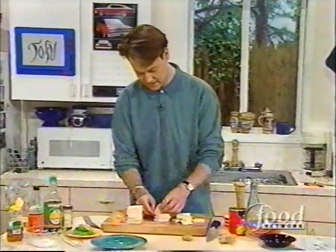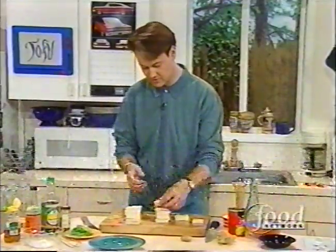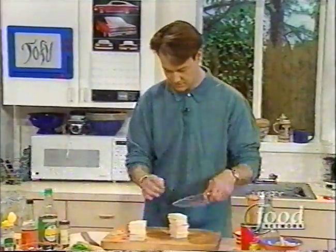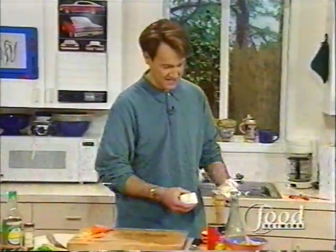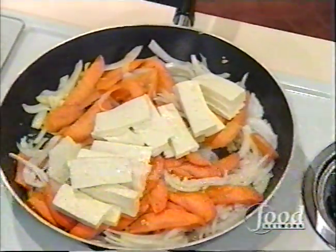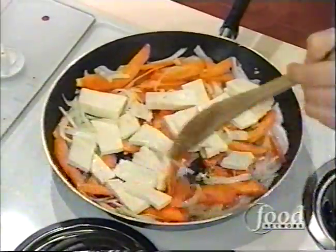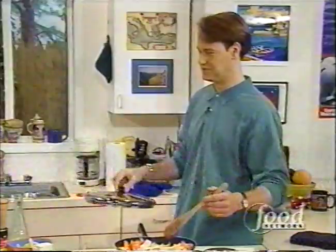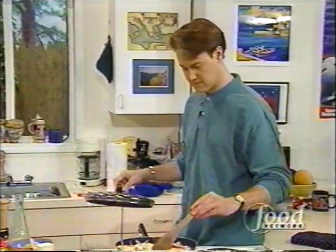Do you eat tofu a lot? I do from time to time. It's a nice thing to mix up. You see it a lot in many different foods, and a lot at health food stores. Sometimes beef doesn't sit well with me digestibility-wise, so I try to come up with options. Now you want to toss to coat the tofu with the oil, because that oil has the ginger, garlic, and onion flavor.